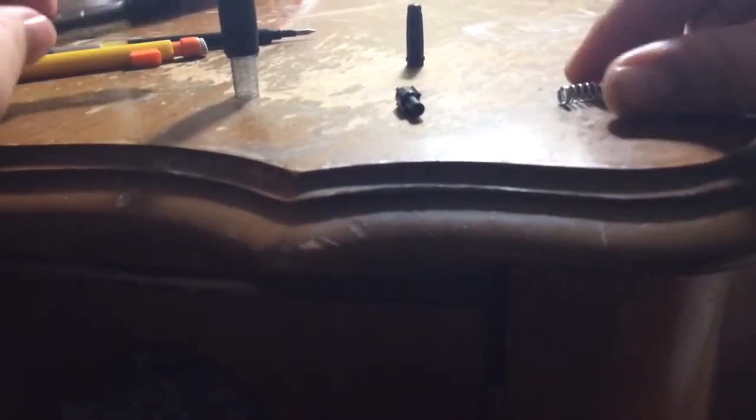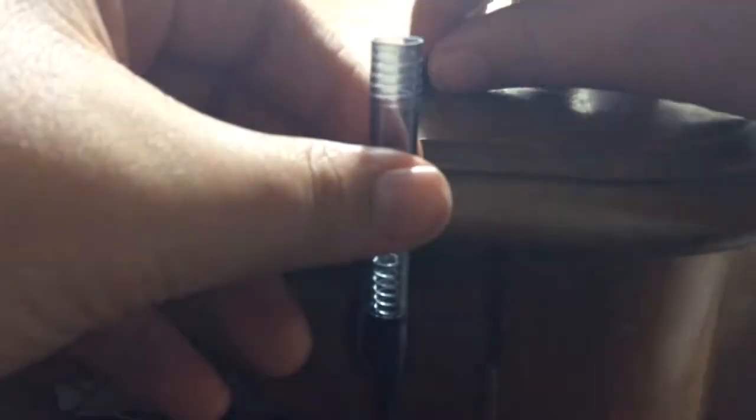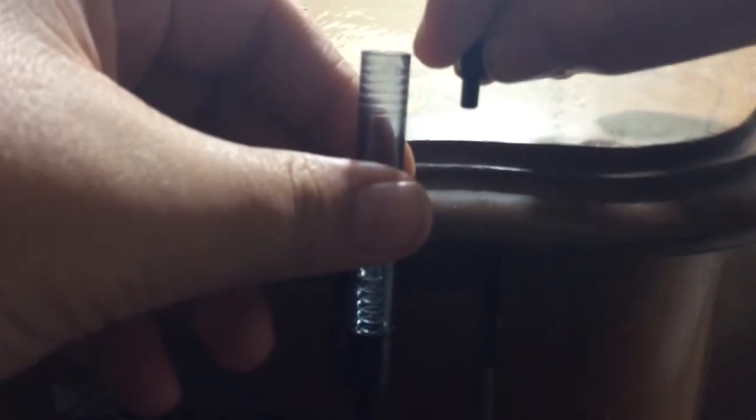You can find these pens at Walmart. So you grab the piece that has the clip to put on your shirt and you put the clicker back in very first, then grab your spring, put it in, and then grab this other piece — it has to be faced like this — and you put it in.